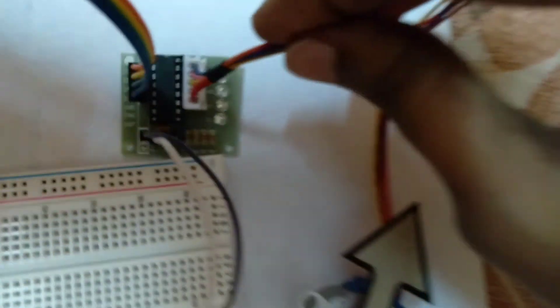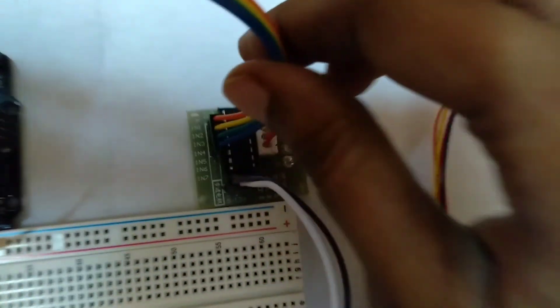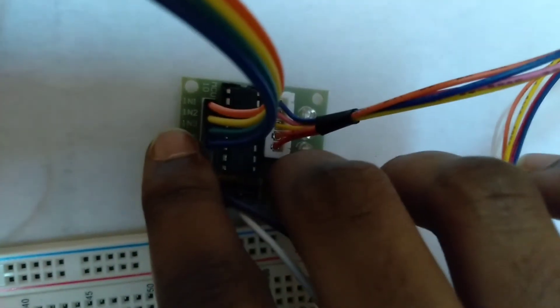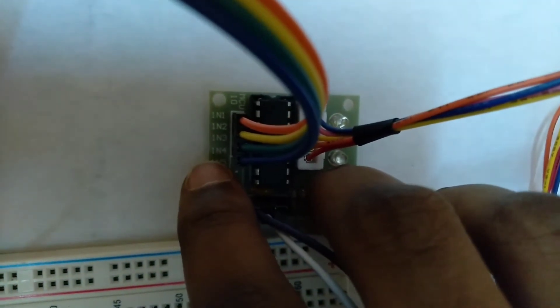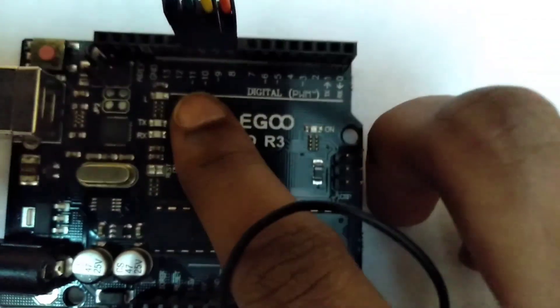The 28BYJ-48 motor comes with a 5-pin connector that fits the driver board connector. Connect the ULN2003 driver IN1, IN2, IN3, IN4 to the Arduino digital pins 8, 9, 10, and 11 respectively.